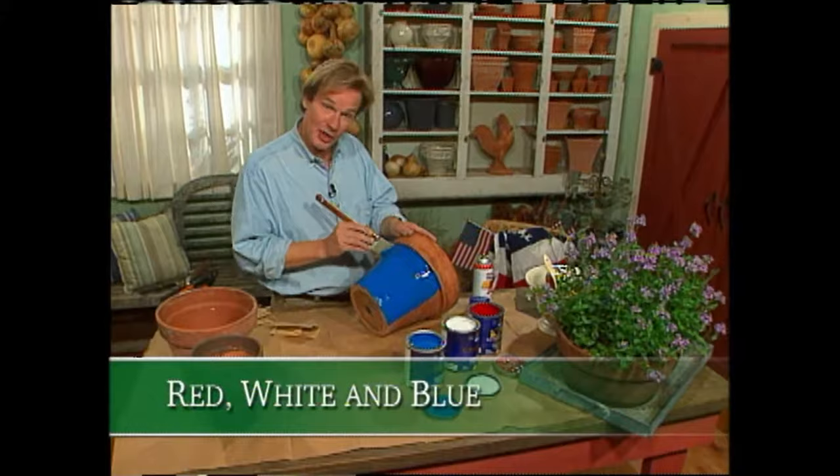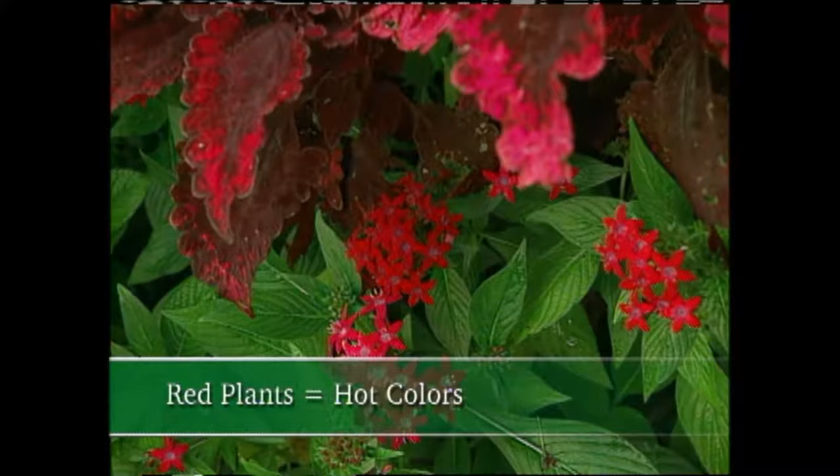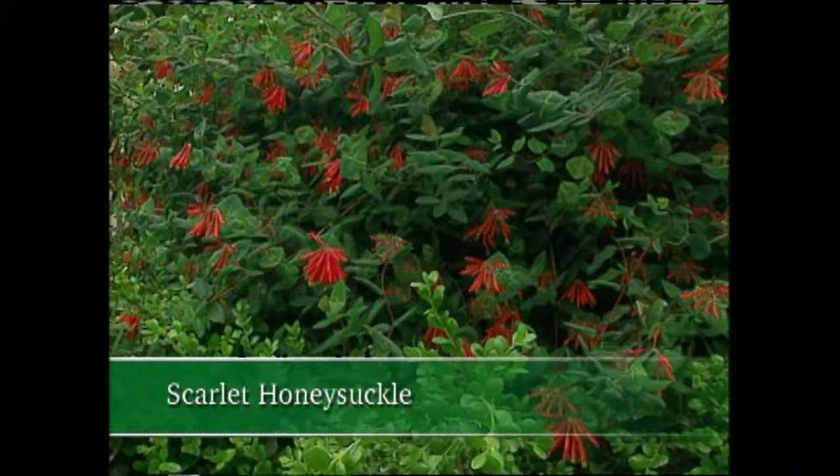Welcome back. Today's show is about showcasing patriotism in the garden, and what better way than celebrating red, white, and blue plants? I've got some outstanding ones that are some of my favorites. I've never been a huge fan of the color red because it's such a hot, intense color, but from time to time you'll find it popping up in my designs and even in my own garden. I think red has its place — I just try to go easy with it.